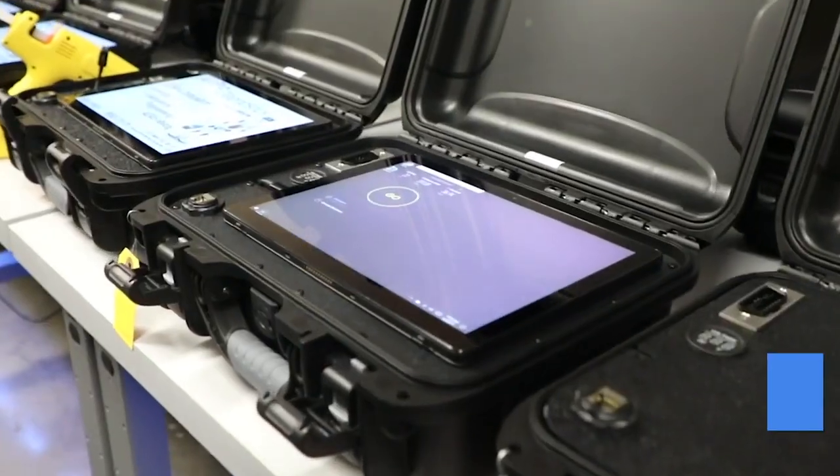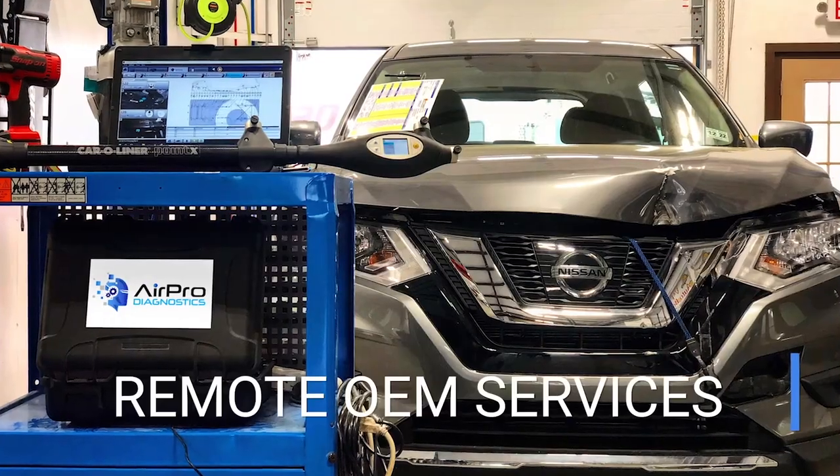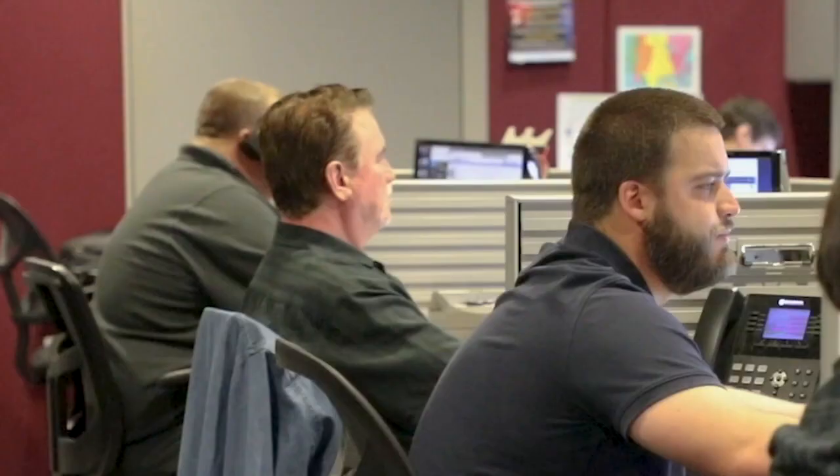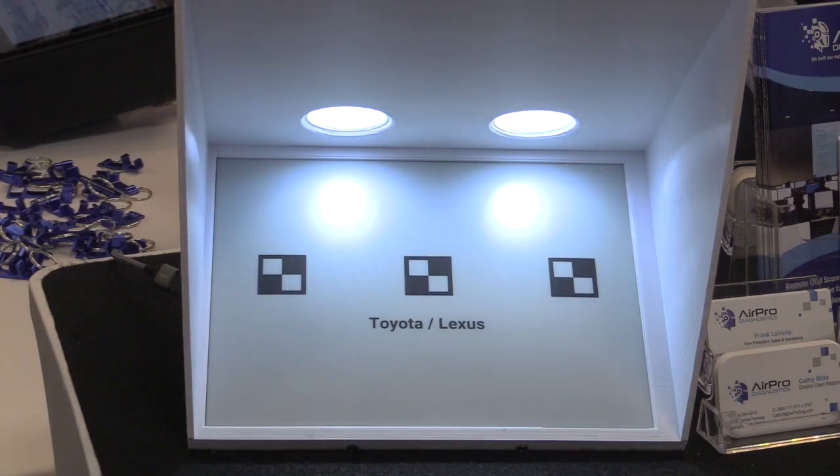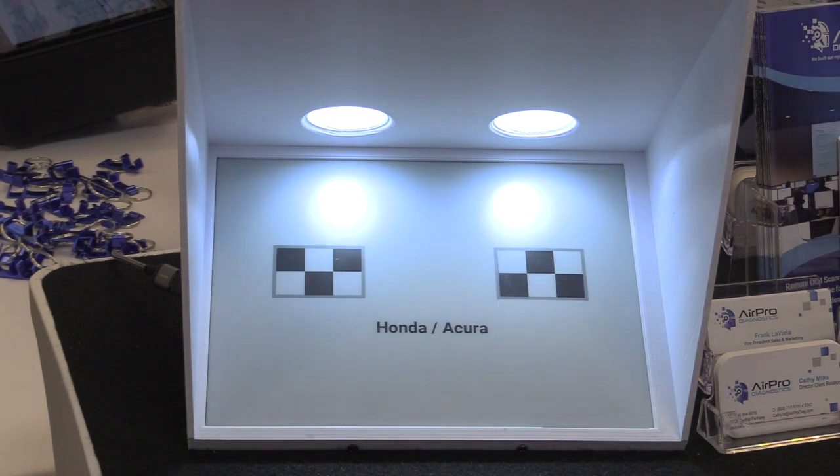We go in with the AirPro tool. Our technician takes over, initiates the static calibration process, displays the appropriate target, and calibration is successful.